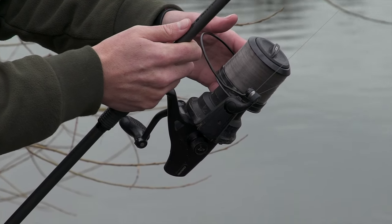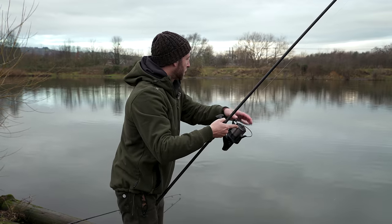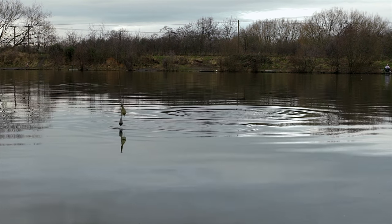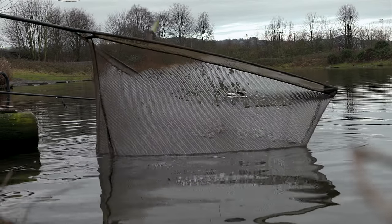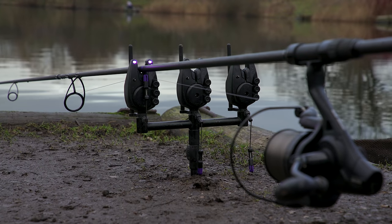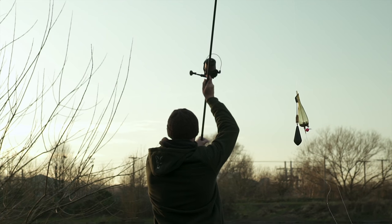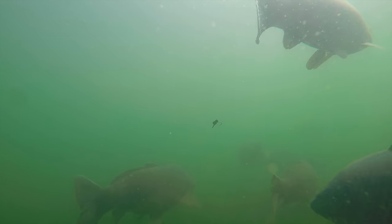I can't play the fish quite as heavily as I normally would. I'm only fishing with a 10lb Zig and Floater hook link and a size 10 hook, so I've got to play them a little more gingerly than normal. We've just landed that fish and I reeled in the other rod and cast it exactly where I got the last fish from - it's been about a minute and we're playing the third fish of the day. It just goes to show that once you find the depth where the fish are at, action can be really prolific.